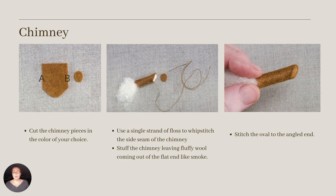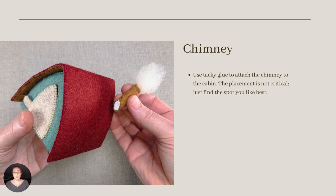For the chimney, thread a needle with a single strand of matching floss. Then fold the chimney piece in half lengthwise, matching sides A and B. Whip stitch from the flat end to the angled end and leave the thread attached. Then stuff the chimney, leaving wool smoke exposed at the flat end. Whip stitch the oval to the angled end, then knot off your thread. To attach the chimney to the cabin, I used tacky glue. If you have fast grab tacky glue, that's even better. I considered using the zap, but having not tested it for this application, I went with my old standby. You can place the chimney towards the front or the back of the cabin as you like.